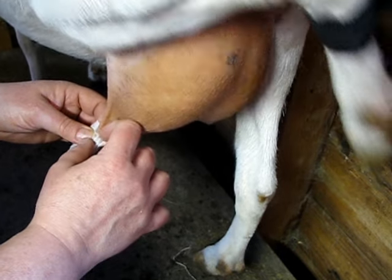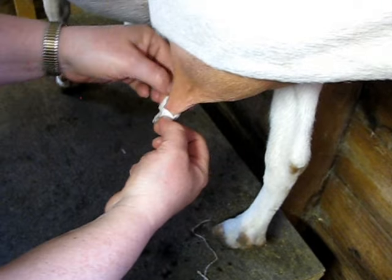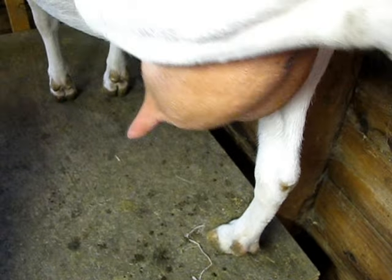So when you want to take the teat tape off, you just start at the top and kind of peel it back a little bit like this, and you kind of roll it down all the way around the top. Then you just pull it off like a sock — like that.